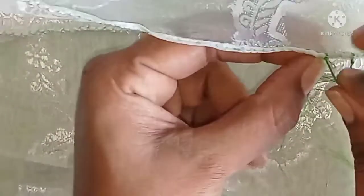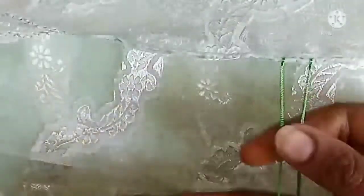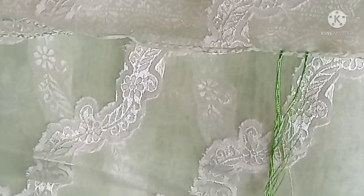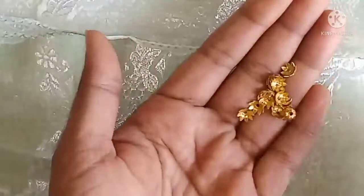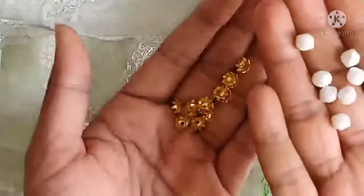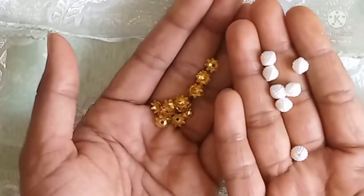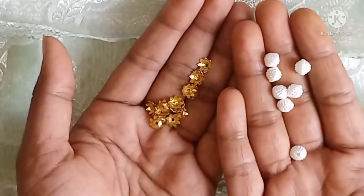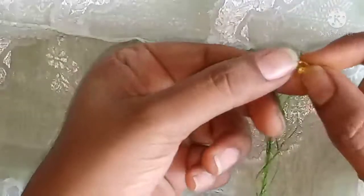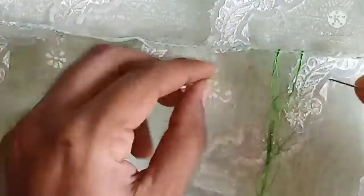I will use this as a double crochet. I will use this as caps. This is a white plain bead. This is the cap of this bead, this is close to this bead.